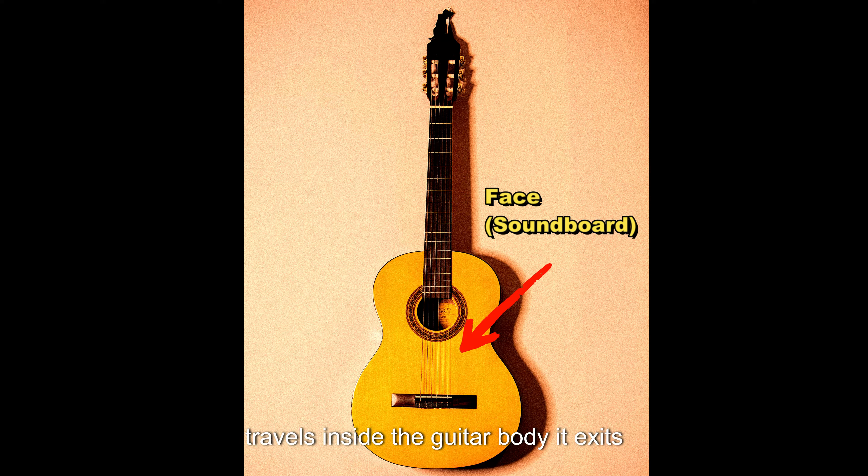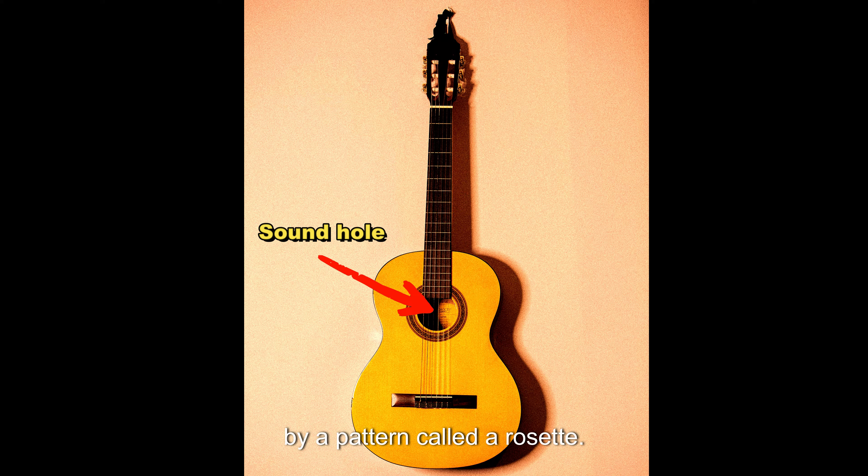As the sound travels inside the guitar body, it exits through a sound hole, which is highlighted by a pattern called a rosette.